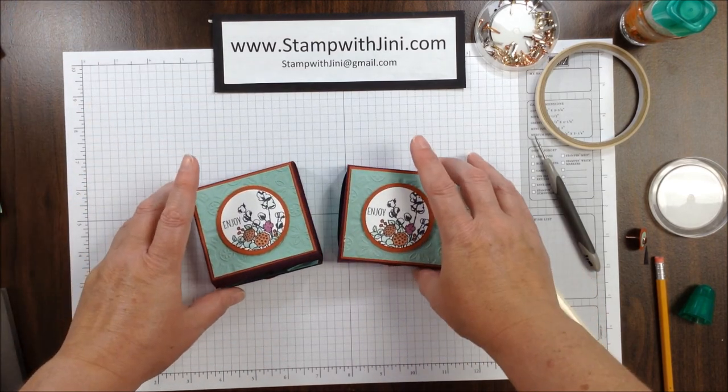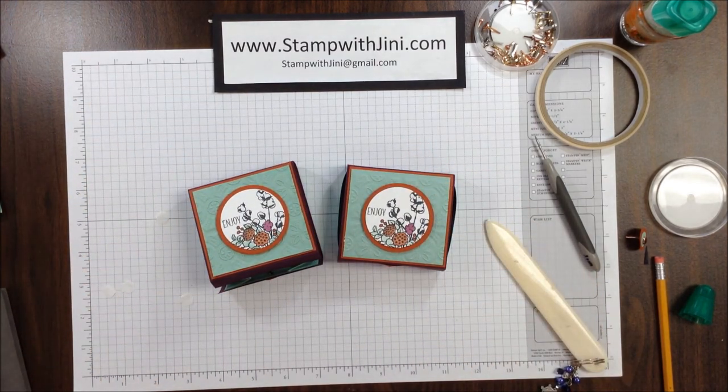So let me show you the original again. If you'd like any of these products, feel free to stop by my online store — you can get there from my blog, Stamp with Ginny. Thanks for joining me.